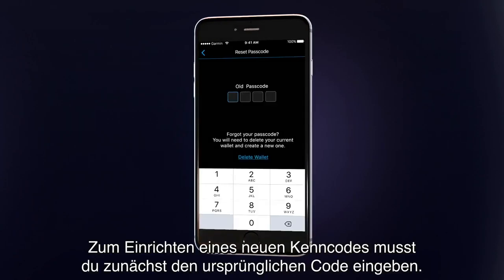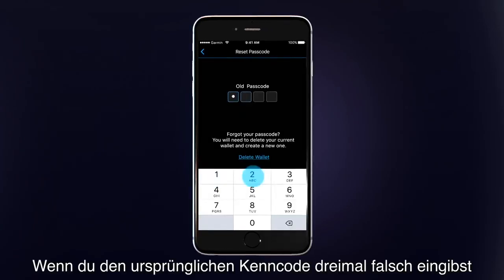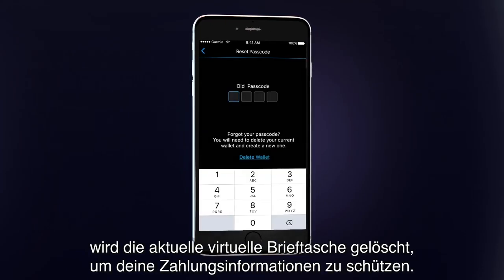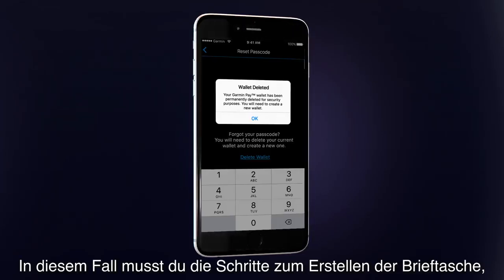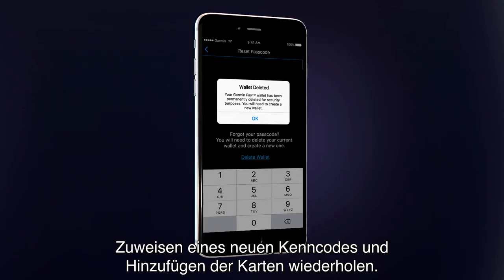You'll first be prompted to enter the original passcode in order to set a new one. After three incorrect attempts to enter the original passcode, or if you do not remember the original passcode, the current virtual wallet will be deleted in order to protect your payment information. If this occurs, you will need to repeat the steps to create your wallet, assign a new passcode, and add your cards.